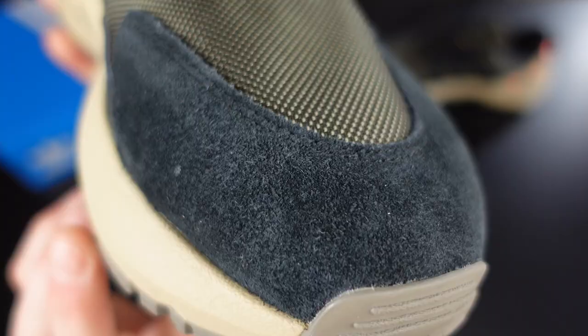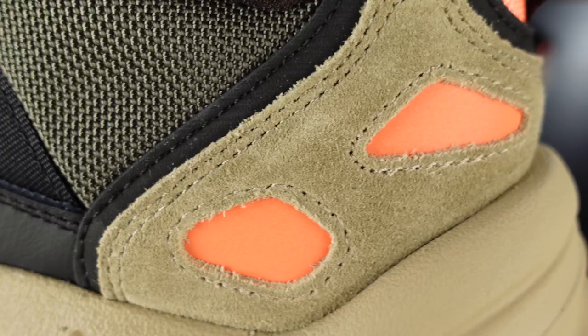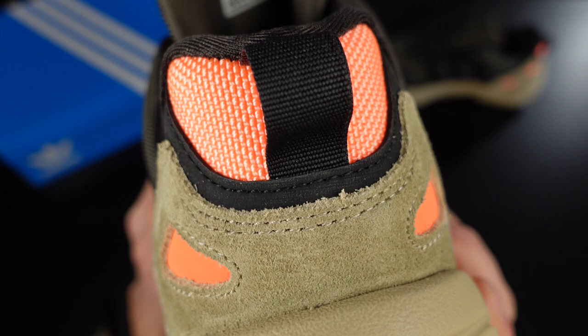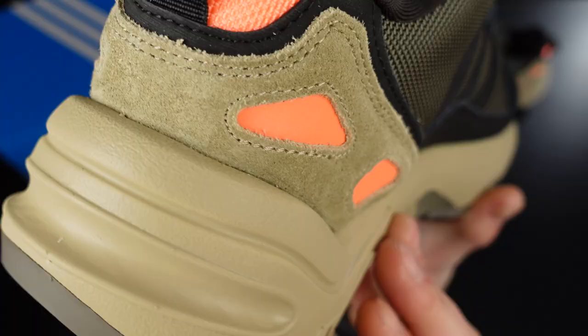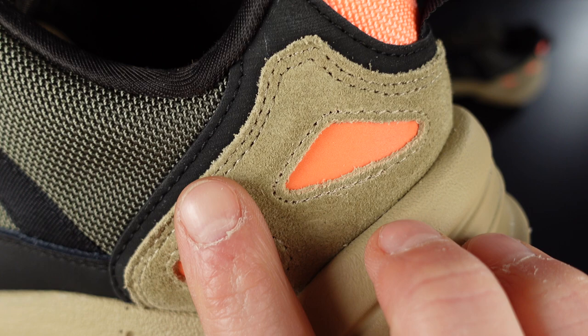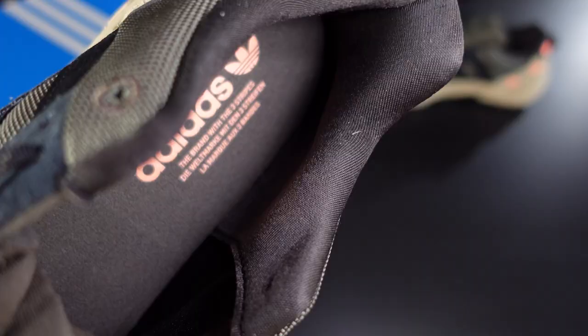Suede overlays are featured along the upper also. We can find one in the toes area, followed by additional ones composing the lacing structure and another one, but in tan this time, in the heel area — so we've got a total of four suede overlays. Because we're in the back, the top heel area is also ripstop but in bright orange, matching the synthetic organic-shaped orange accents beneath. Just under the tan suede, we can spot another similarly shaped overlay in synthetic rubbery black.